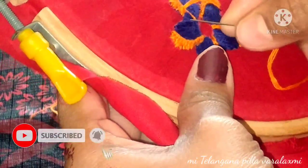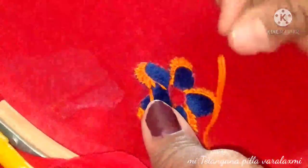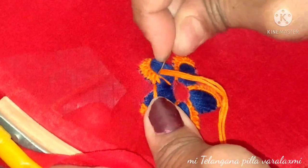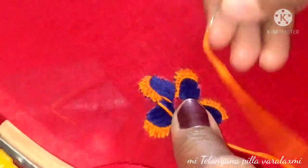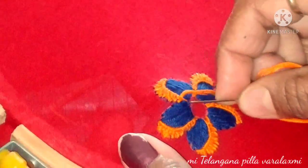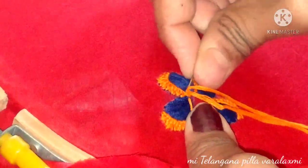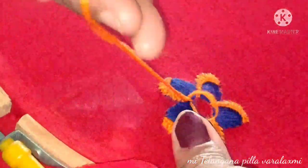This is the first procedure. I have a lot of flowers — if you try this, please share it in the comments section. These flowers are going to look very nice, please try this.